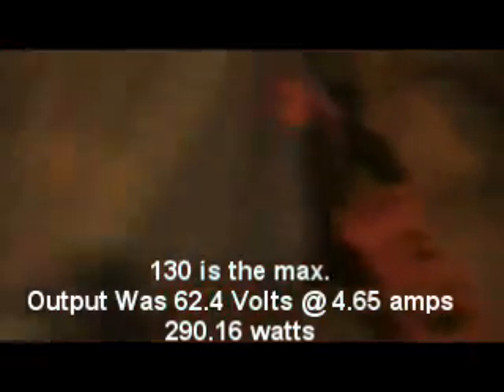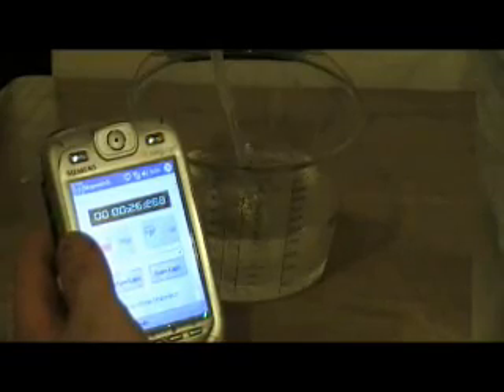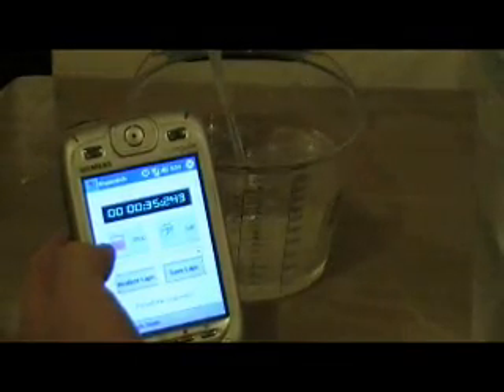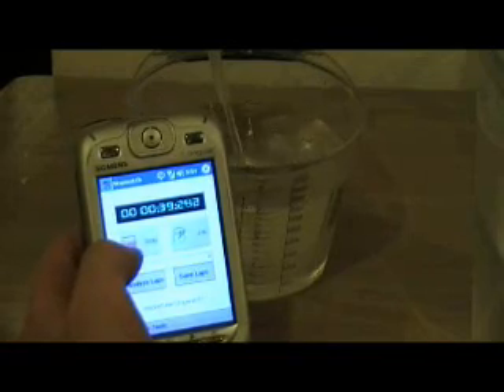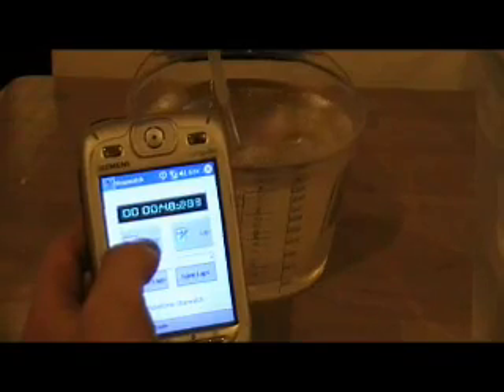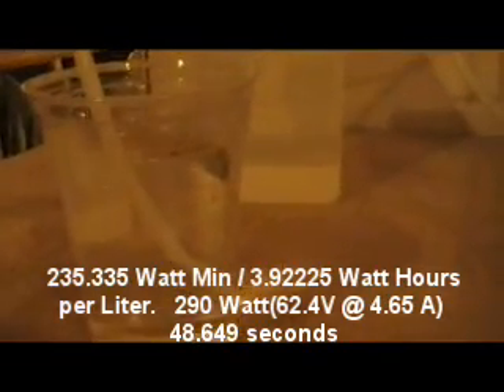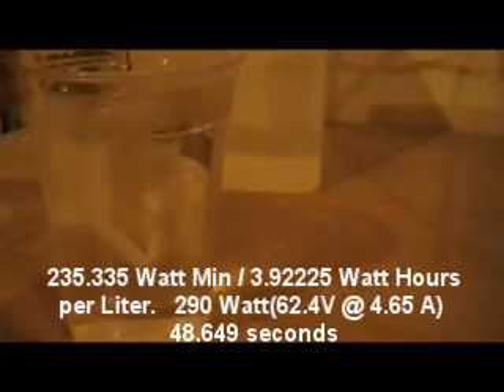4.65 amps... 5.65 amps... 6.65 amps... 7.65 amps... 8.65 amps... back down to 7.65 amps.